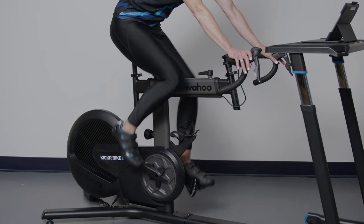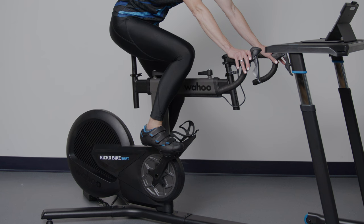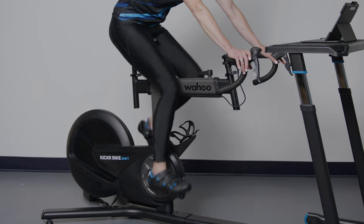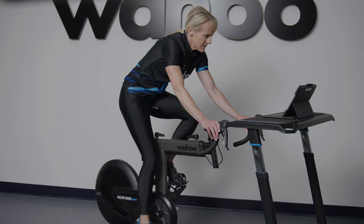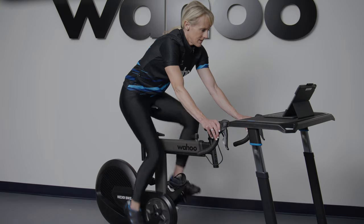ERG EasyRamp is also carried over for Kicker Bike Shift. It allows the user to easily transition into a high target wattage after a dead stop. It can be difficult to ramp up to a target wattage after a dead stop, but this makes it much easier. If you have to stop due to kids, pets, or a knock at the door, when you come back to your trainer, Kicker EasyRamp will help you ease back up to that target wattage and cadence in 10 seconds.